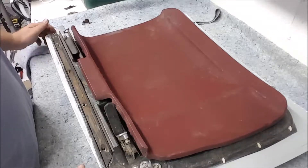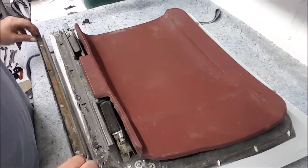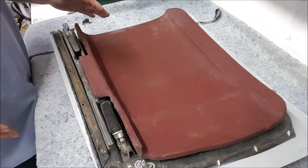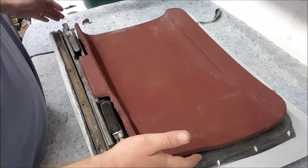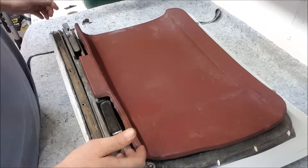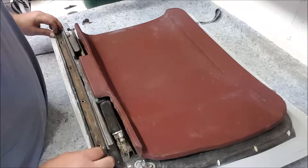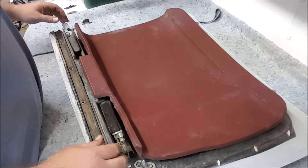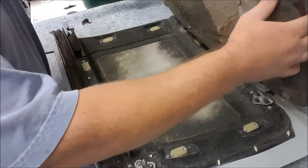The first step towards getting my car back up and running again is to address the weather stripping. I've got one of the t-tops here, and as you can see, the weather stripping was removed when it was repainted. I went ahead and removed some of the screws from it.